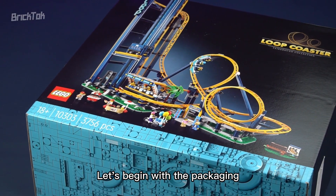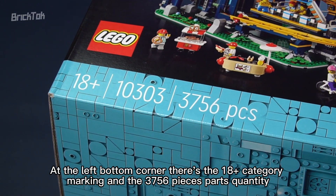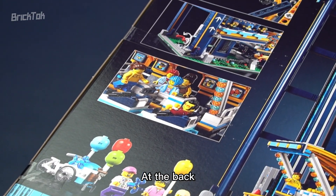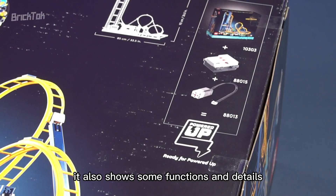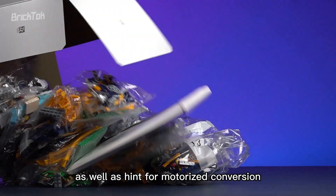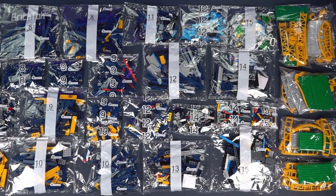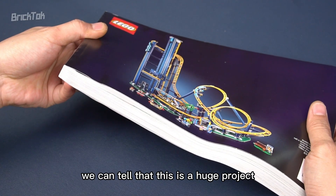Let's begin with the packaging. At the front, there's the render of this set with a black background. At the left bottom corner, there's the 18-plus category marking and the 3,756 pieces parts quantity. At the back, besides the render of this set, it also shows some functions and details. On the right top corner, there's the size of this set, as well as a hint for motorized conversion. Inside, there are 39 bags divided into 15 large steps. The manual is in a paper bag — from its thickness, we can tell that this is a huge project.